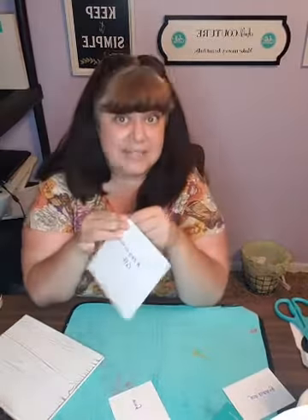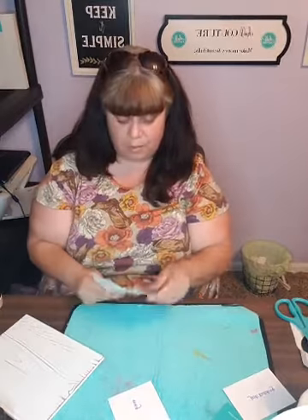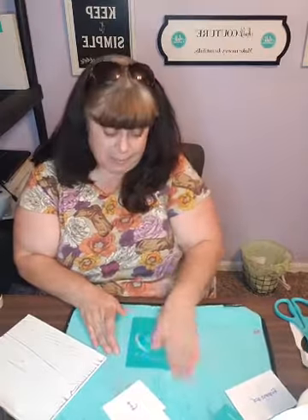For those of you that haven't seen this before, this is Chalk Couture - it's a screen print transfer, DIY, make-your-own signs and home decor. You can also make t-shirts and design on mugs. So how cute would that be - the sign and then also Chalk Couture ink with some of the mugs? That would be awesome.